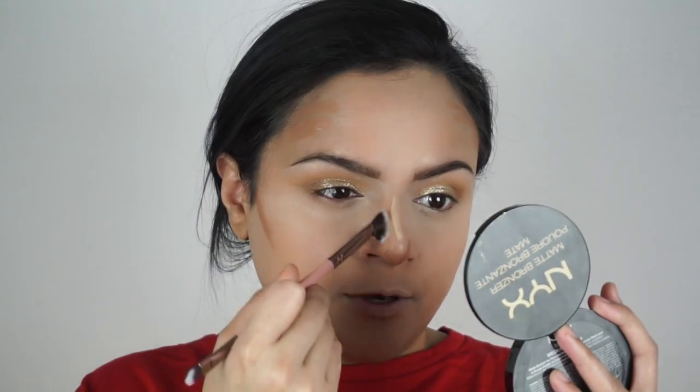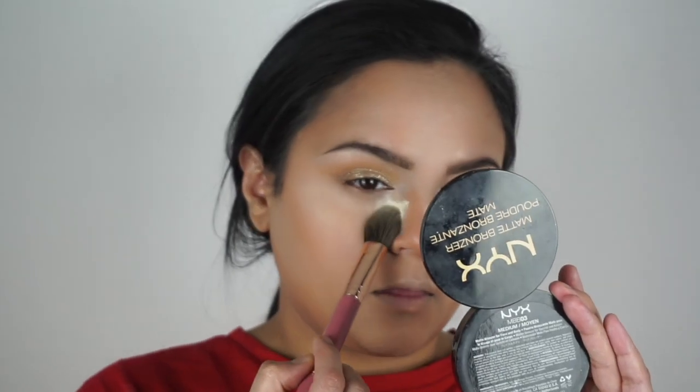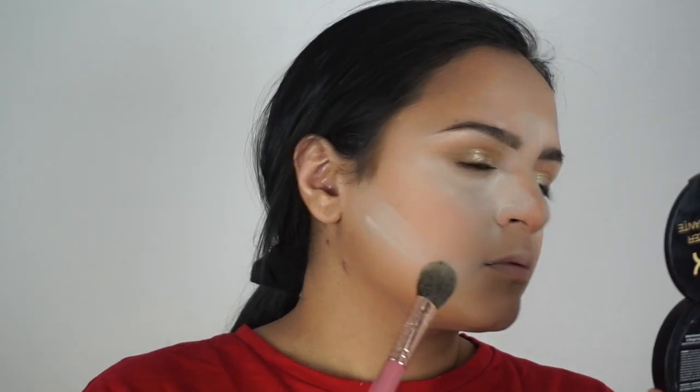For contouring I'm going in with the Fenty Contour Stick Matchstick in Mocha. I've left the nose alone to let it sit for a while. I'm using the JD Beatty 180 brush to buff out the nose first, then the other end to buff out the concealer. I'm using the MAC Stippling brush for the rest of the contour. Now I'm gonna set the rest of my face using my Morphe M405 brush and the Benefit Hoola bronzer.